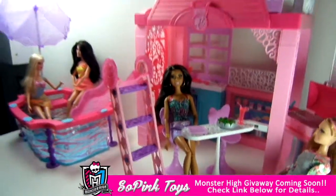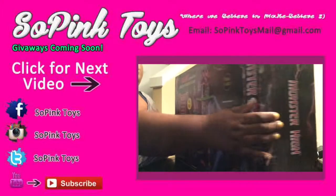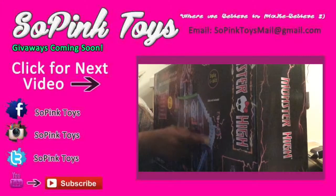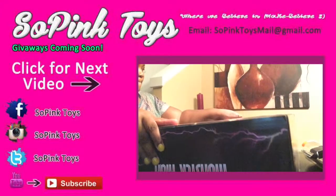See you later, bye! Don't forget to click on the next video for our next episode, like and subscribe to our channel, and leave comments below. Thanks for watching So Pink Toys — bye!